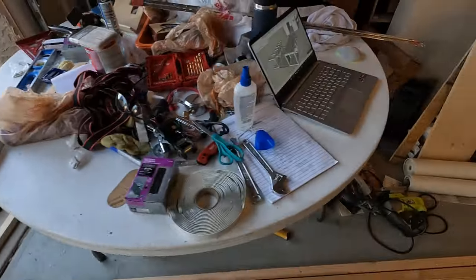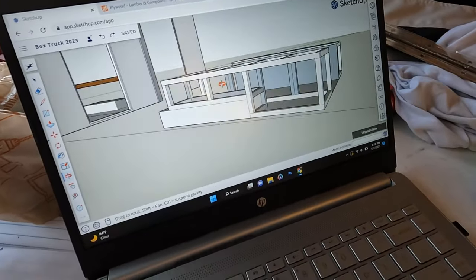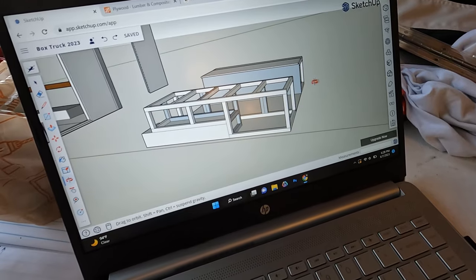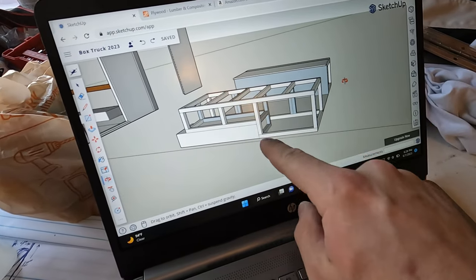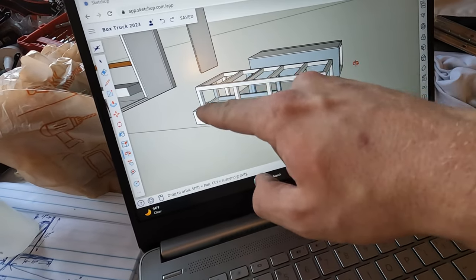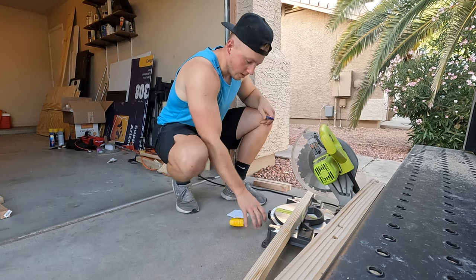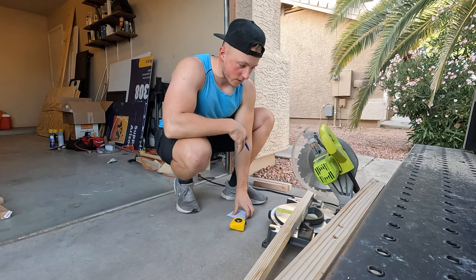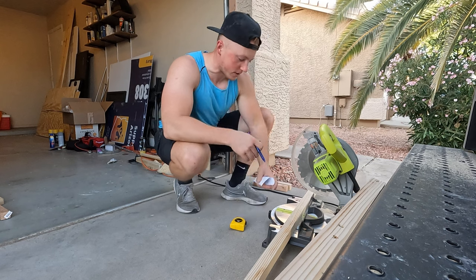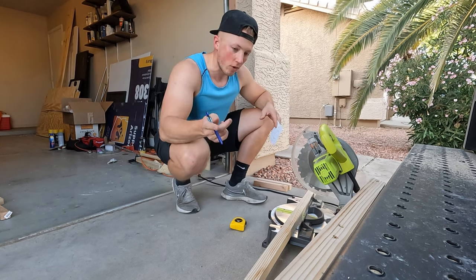That piece is good to go. Coming back over to the computer, the next piece I'm going to make looks like two of whatever that length is, two of whatever that length is, and three going across. There was no way I was going to remember all of those, so I just wrote down all the measurements I need to cut for the back piece.